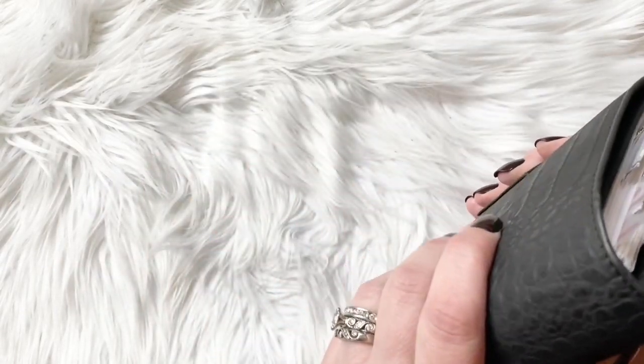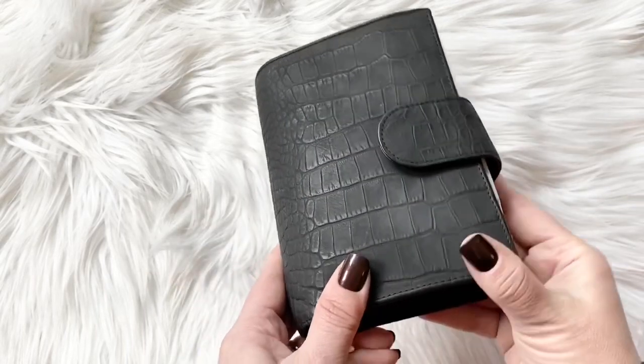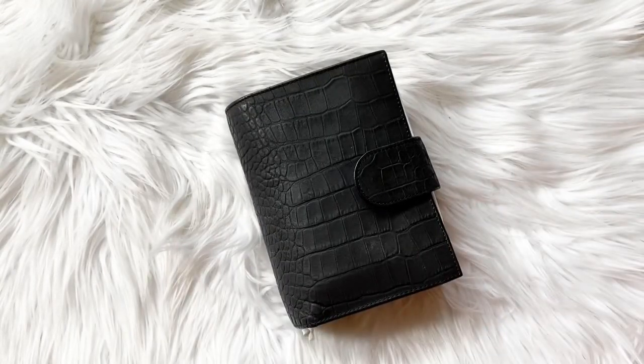This is going to be what I take with me — my wallet and my on-the-go planner. Hopefully this works out well and I will update you guys later. Have a great day, bye!